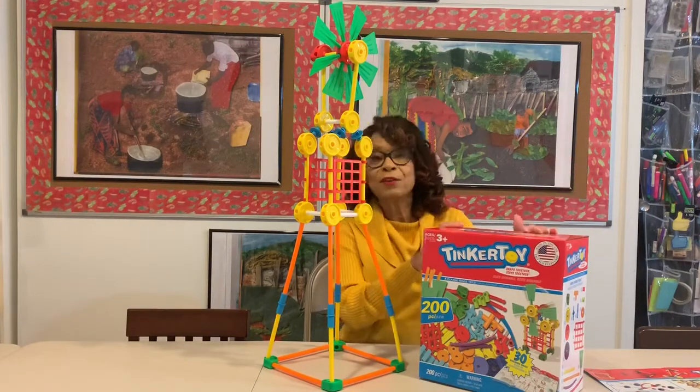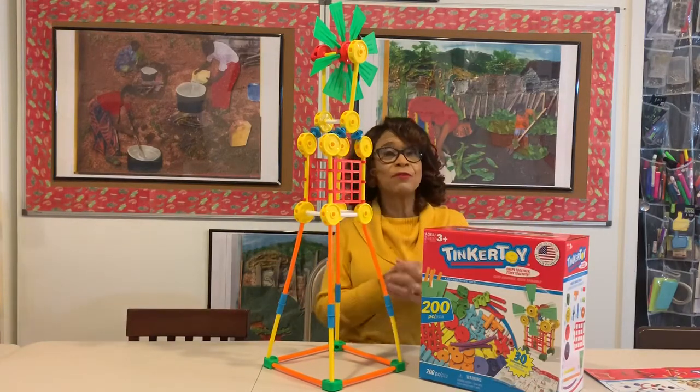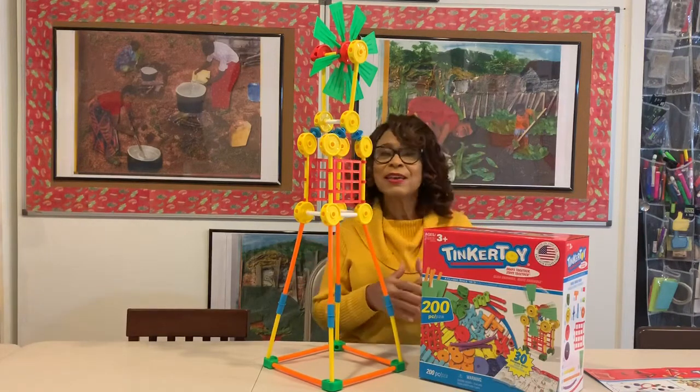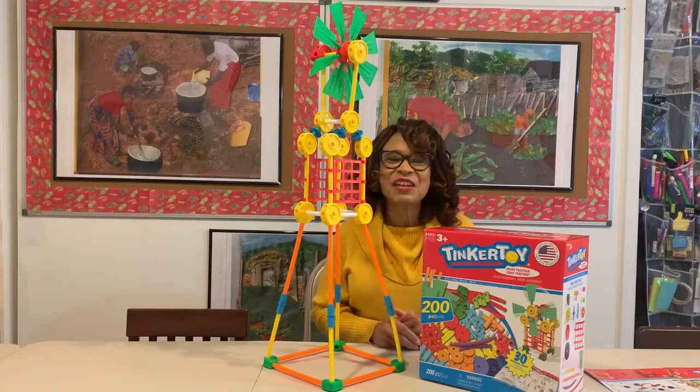Today I'd like to share with you an item that has been around for quite a while. They're called Tinker Toys. They came in a wooden version years ago, which you can still find if you look online, but now we have a plastic version that gives us a lot more options, a lot more flexibility for our young builders, our young engineers.